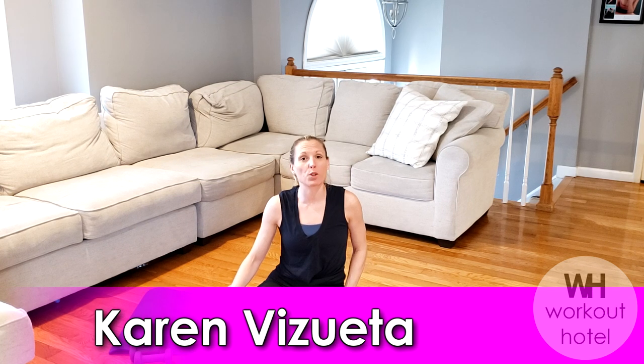Hi guys, Karen B. Sweat here. How are you? Today we're doing a Pilates fusion workout with a little mini ball and a light set of dumbbells.